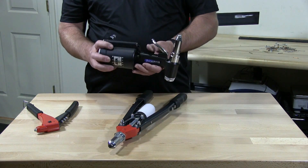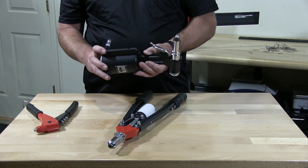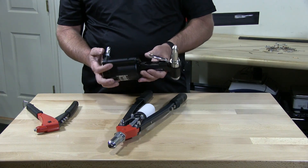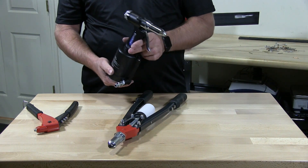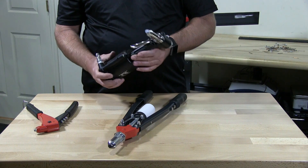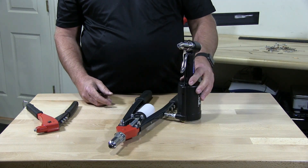This is a pneumatic rivet tool and obviously you need to have an air source to supply air to it. It's great for production.